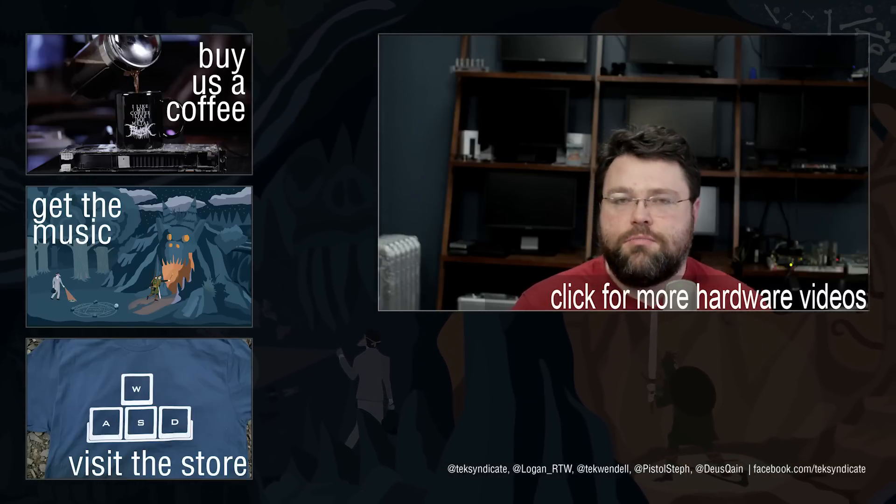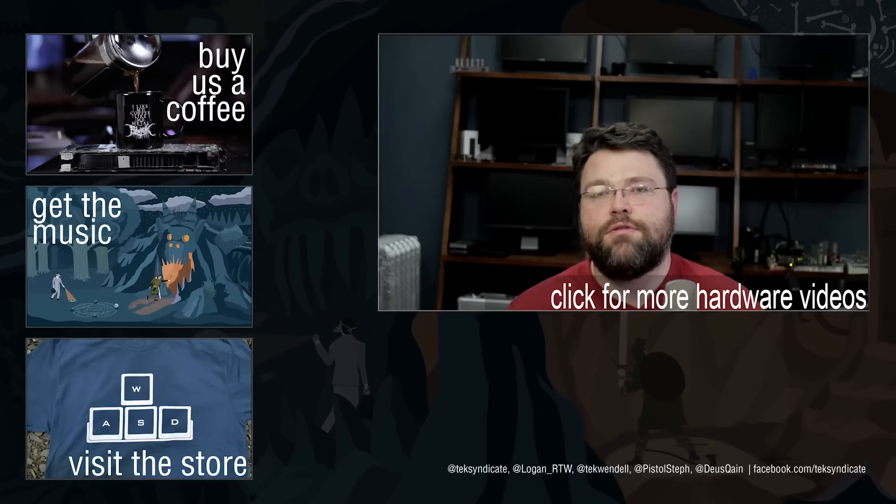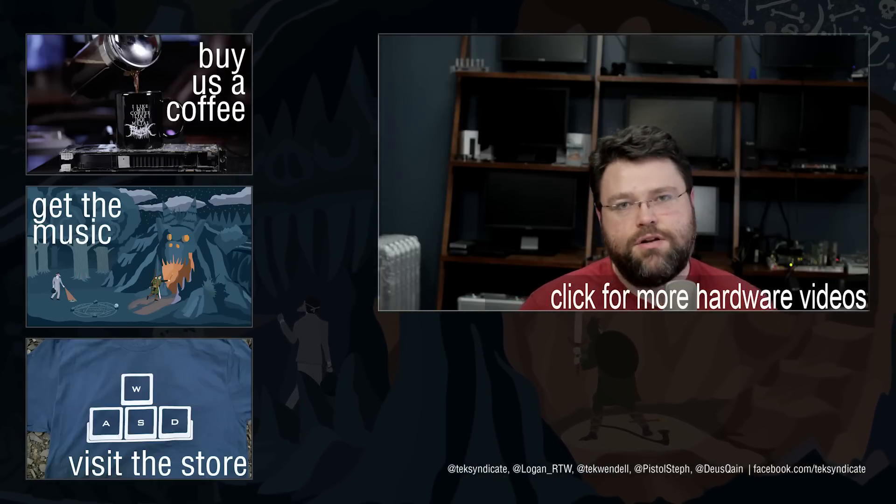If you have any questions or you're going to build your own and have questions, head on over to the forums at techsyndicate.com. We'll see you there. I'm Wendell, signing out.